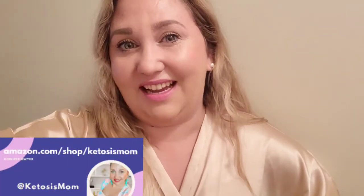Hopefully this helps somebody buying. If you like quick reviews like this, head over to amazon.com/shop/ketosismom. Bye y'all.